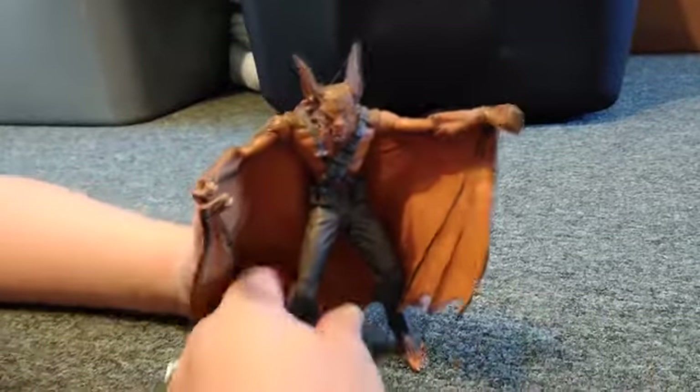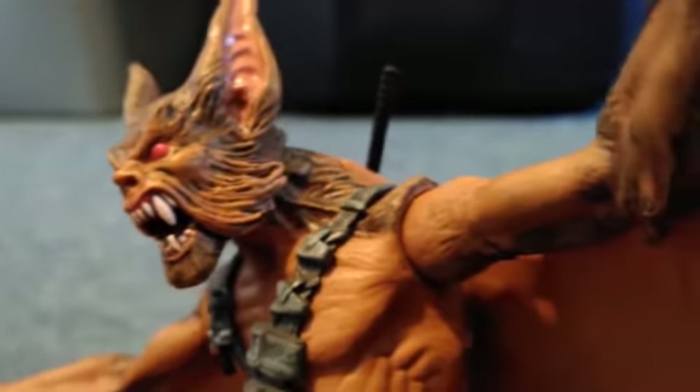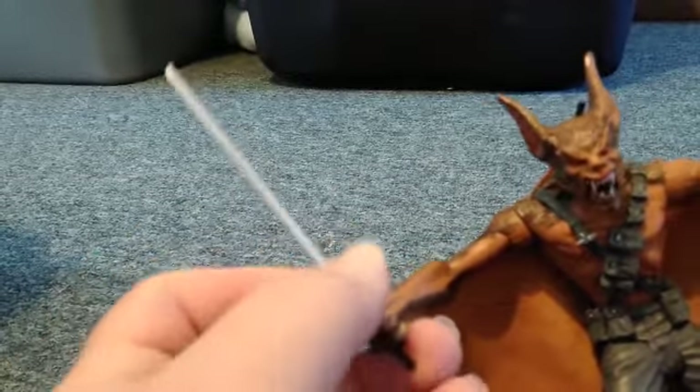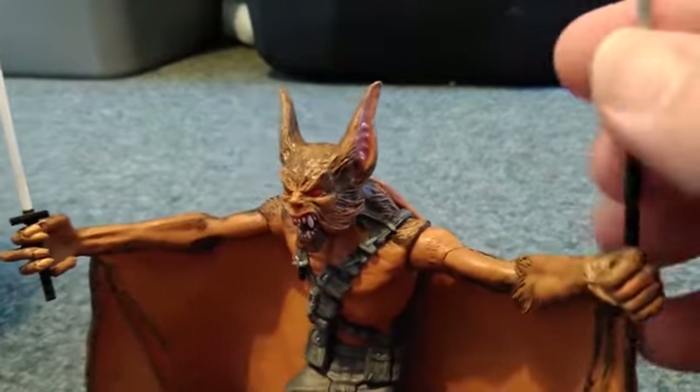Let's get up close on this. Look at that face — this is awesome. The only problem I see with this figure is that Jeff didn't send us two, so I'm going to have to swipe this one. The cape is flexible plastic, which is really cool because it makes it easier for posing. The katana doesn't really fit well in that hand — it's meant to go in the left hand. He comes with two swords, so he needs to hold two.